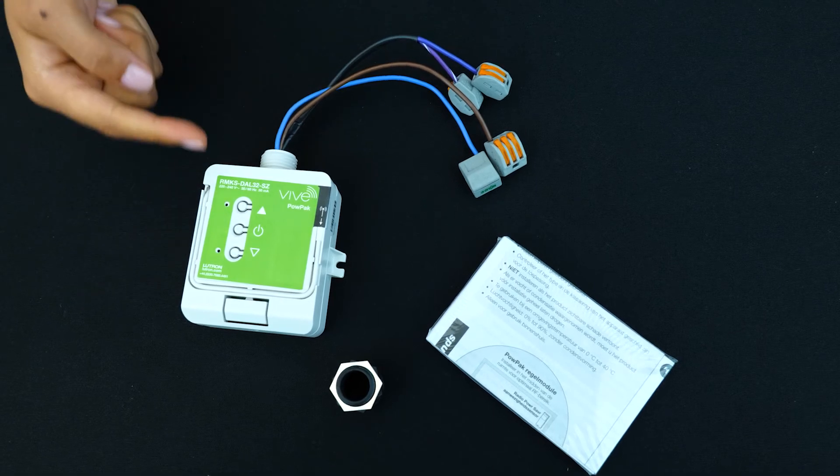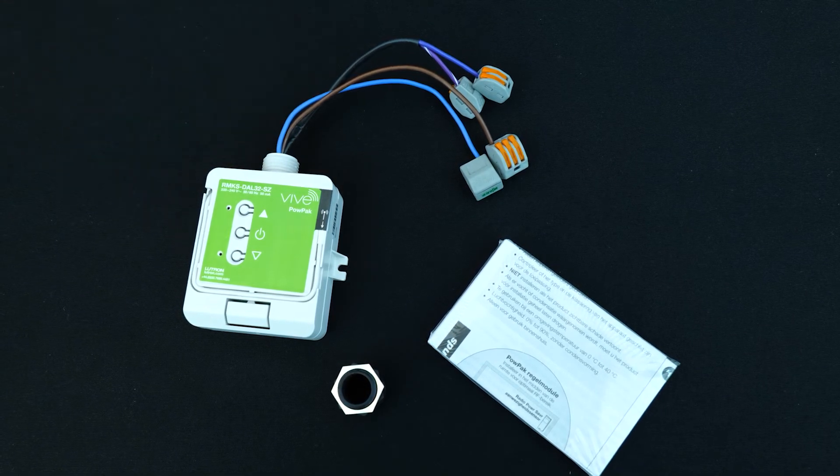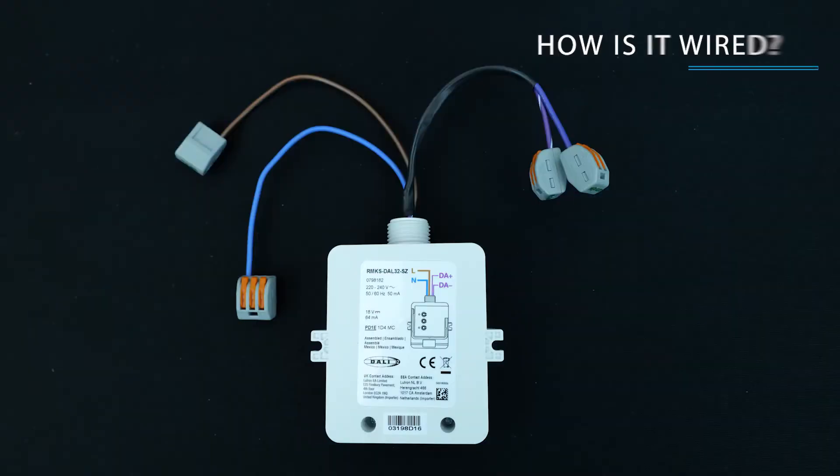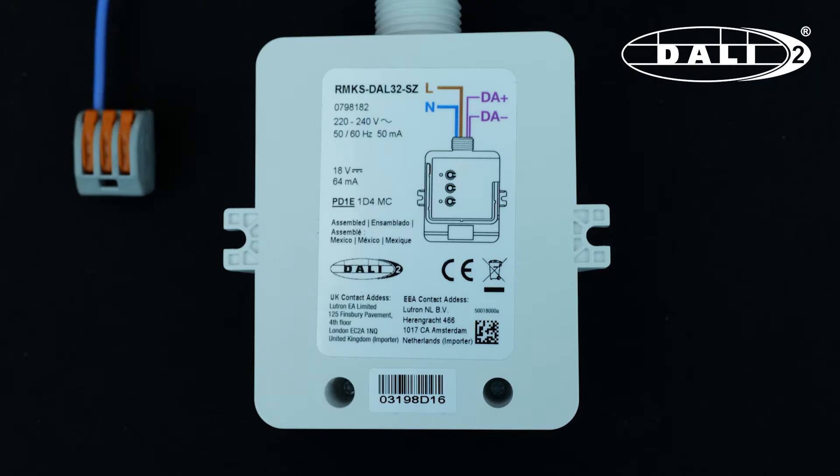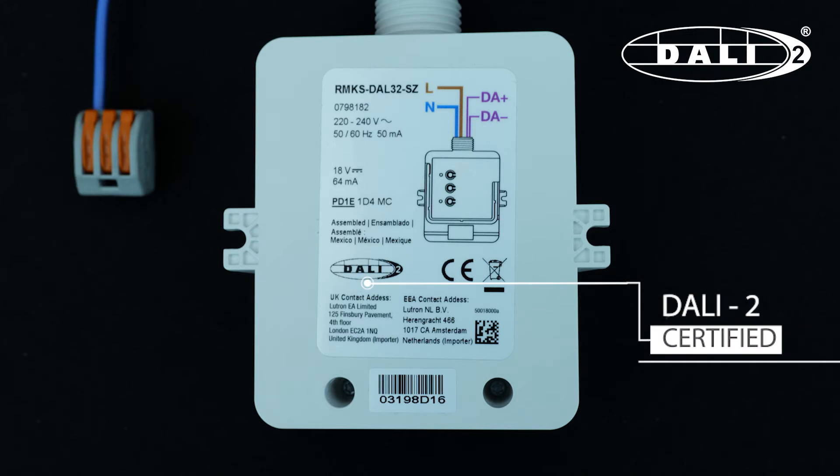The unit has buttons on it for optional manual operation and programming. There's even a convenient diagram on the product itself showing how it's connected. The DALI power packs are simple to wire, as well as being independently DALI 2 certified.